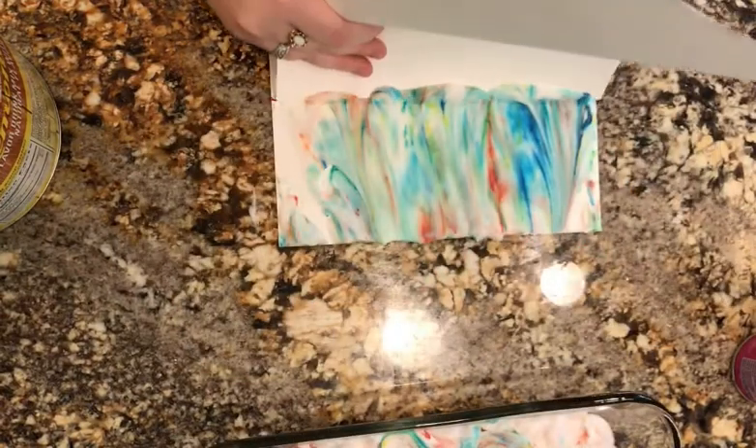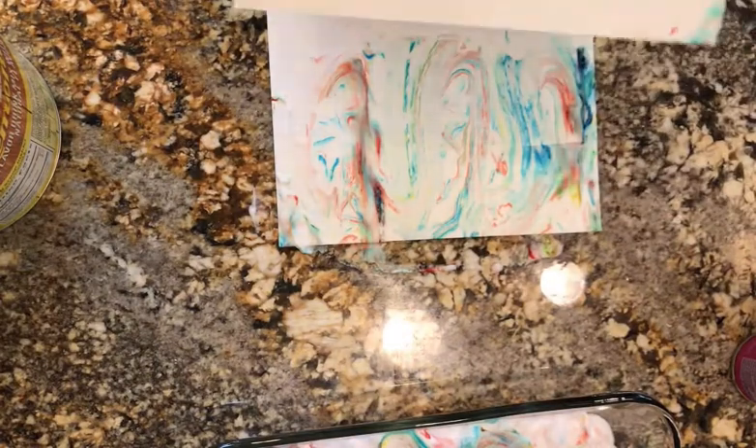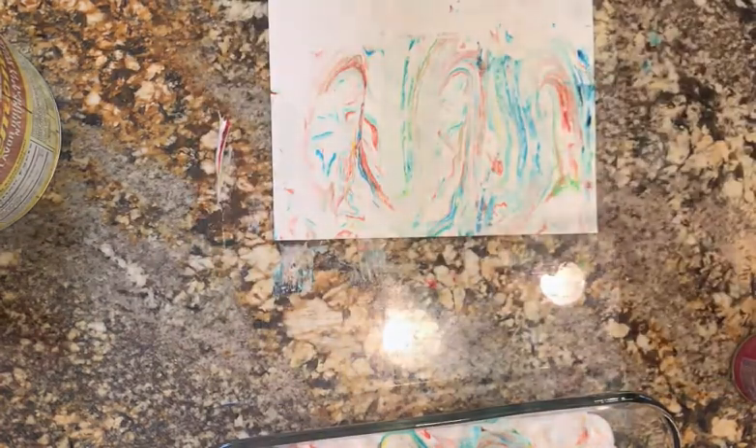Use another piece of paper to scrape the excess shaving cream off of your artwork. After you've scraped off all the shaving cream, let your piece of paper dry, and then use another piece of paper to make more artwork with the same mixture of shaving cream.